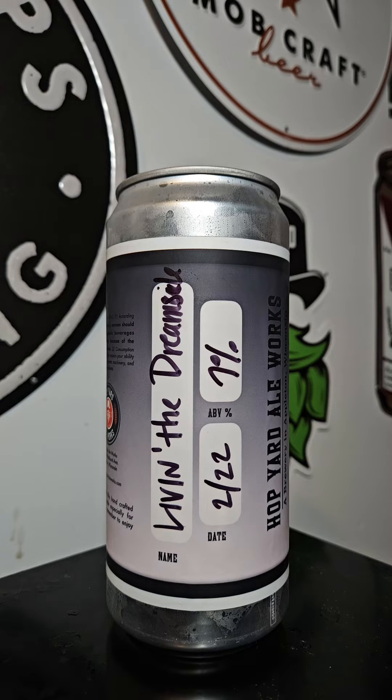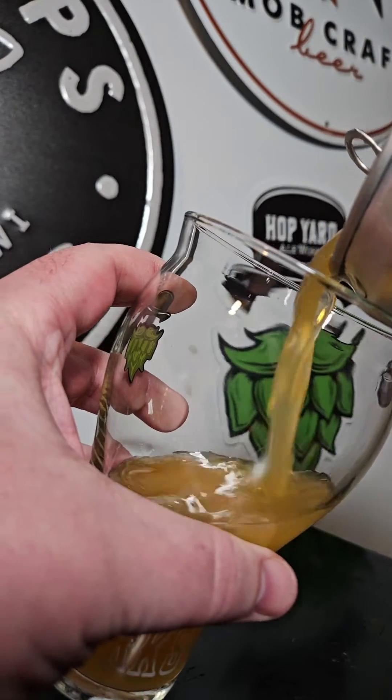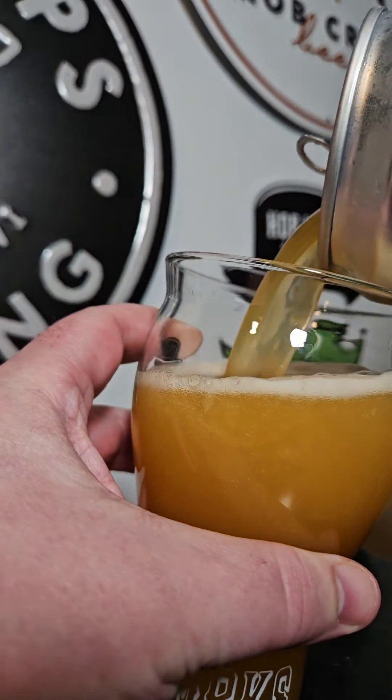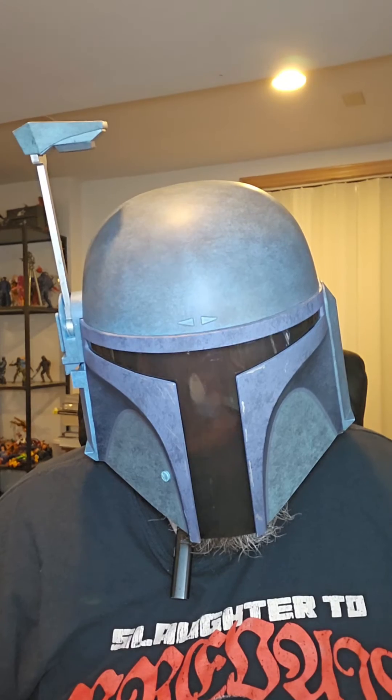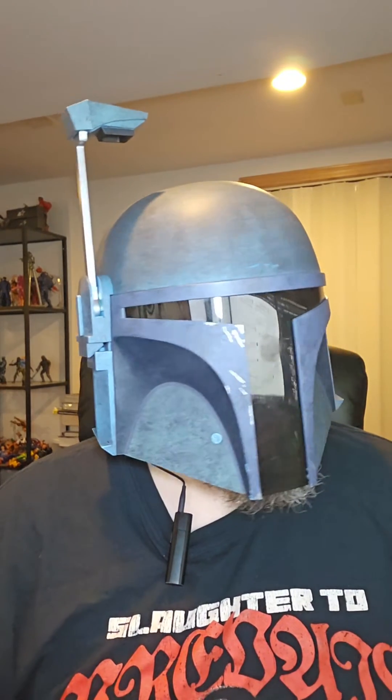You too will be living the dream while you toss this fruit bomb back. Comes in at 7% ABV. I've been waiting for this one for a while — they told me about this a while back. Let's get this one cracked open and reviewed.